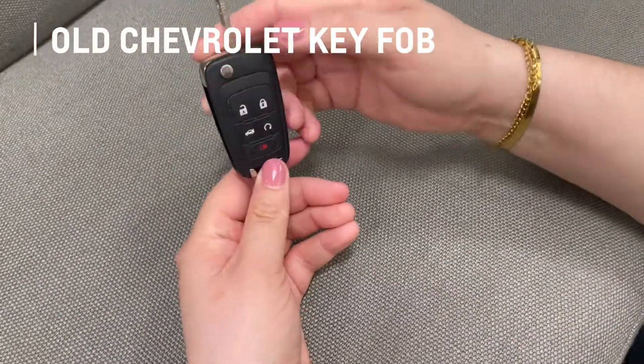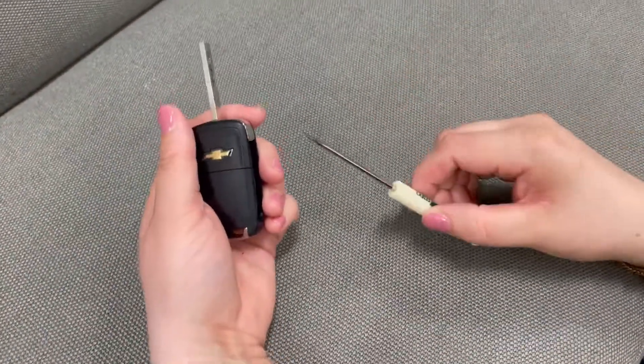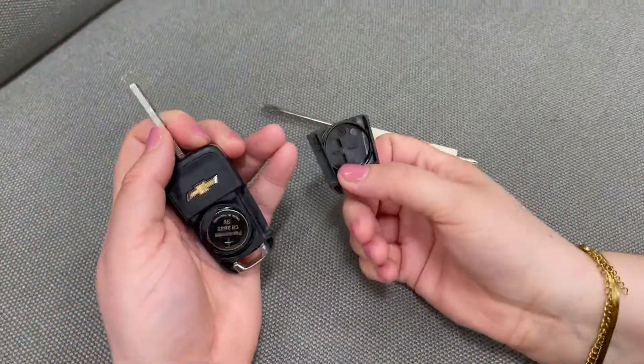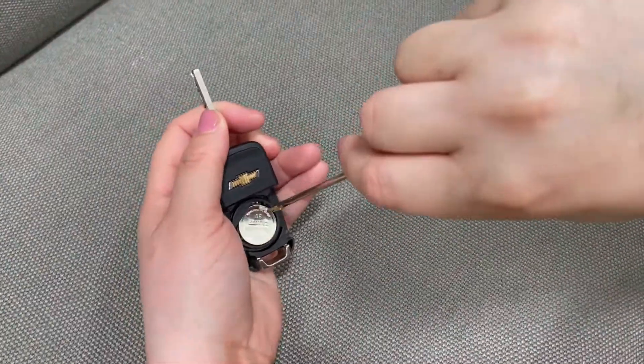Next we're going to look at an older style Chevrolet key fob. Press the button to open the hidden key and use your flathead screwdriver to pry off the back. Remove the battery again with your flathead screwdriver and then replace it with a new one.